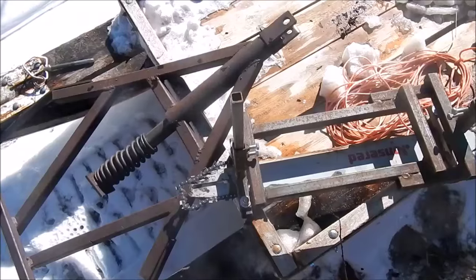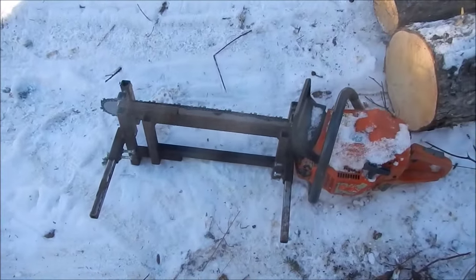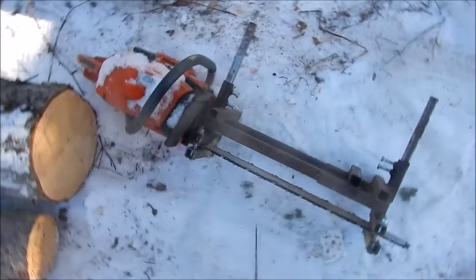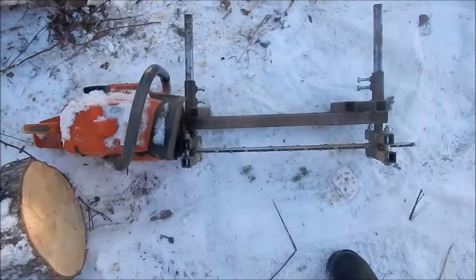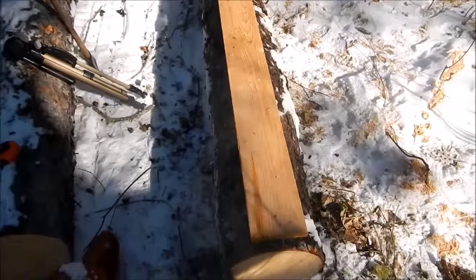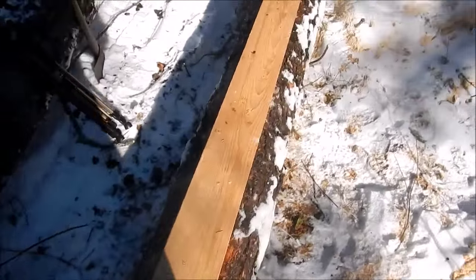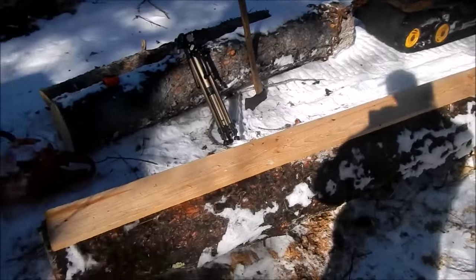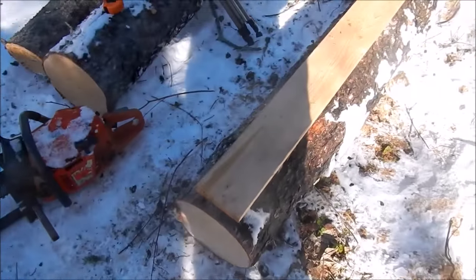I'll get this put on the saw and start sawing up some slabs. I've got it set for two-inch thick slabs and I've got a starter board on the log screwed on. It seems fairly straight — won't be perfect, but I'm not going to do anything too special with these anyway, so if they're a little off it's all right. In case I need some boards around the camp sometime.